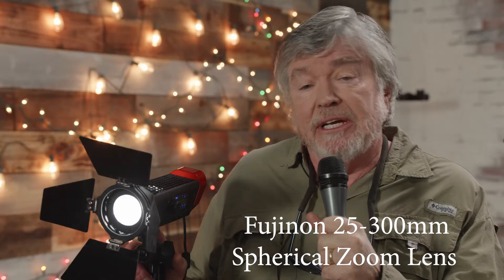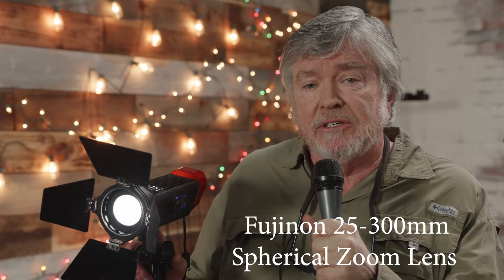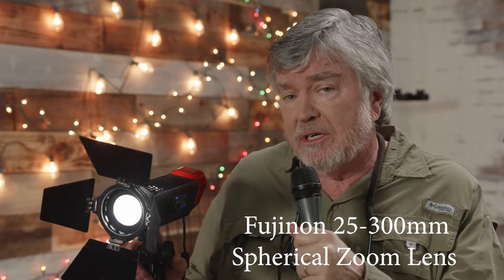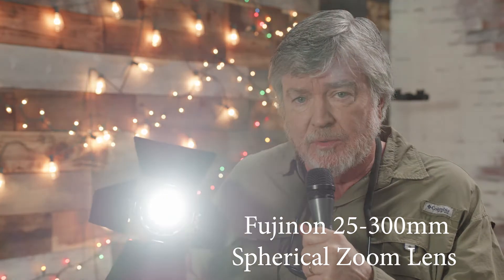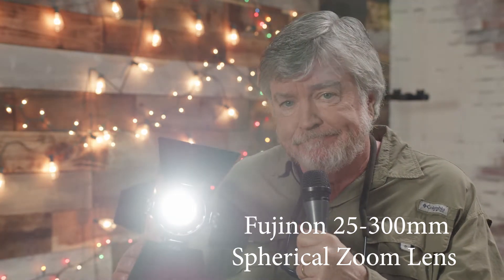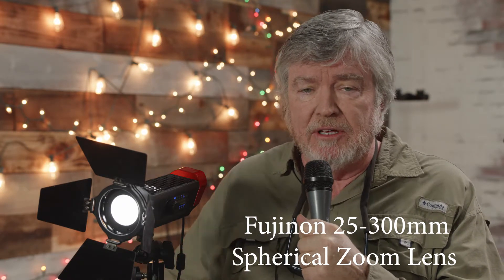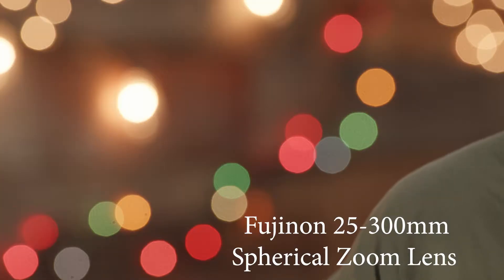Now we're a little tighter. This is the equivalent of the long end of the P&S Technic zoom, 70 millimeter. Still we're on a spherical lens, and here's what we get with the flare. And of course you can see the bokeh, the fall off behind me — this is an example of spherical bokeh.